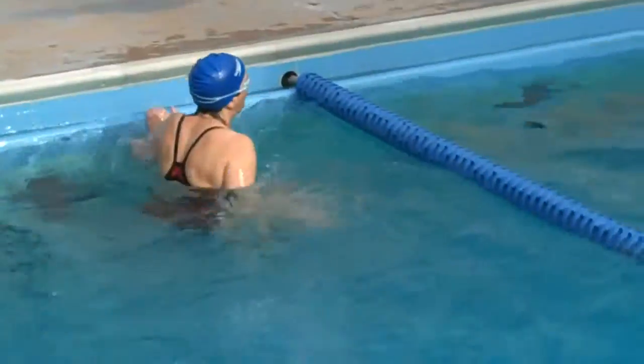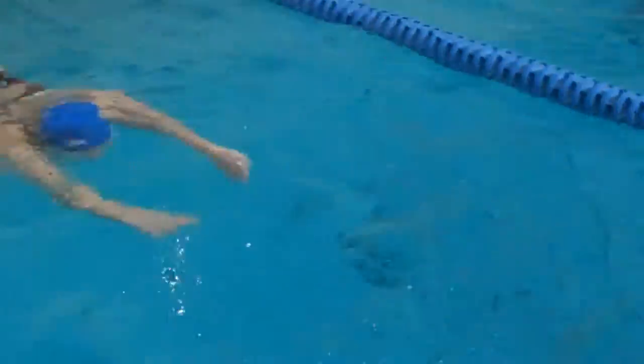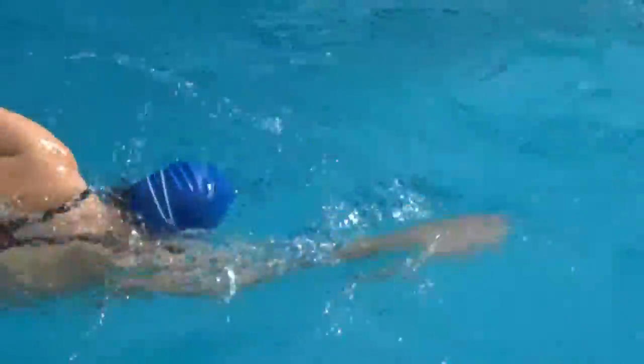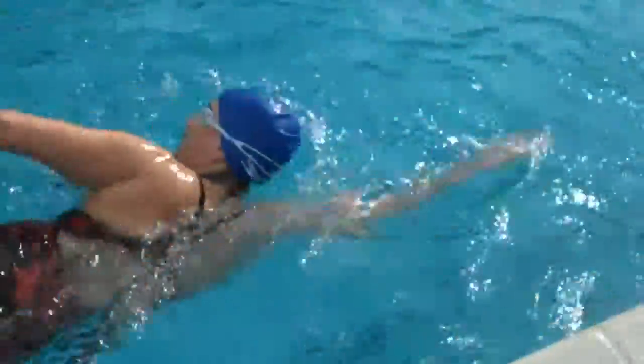We're going to focus on the elbows right here. Left arm is better, but right arm is entering flat — pretty flat.